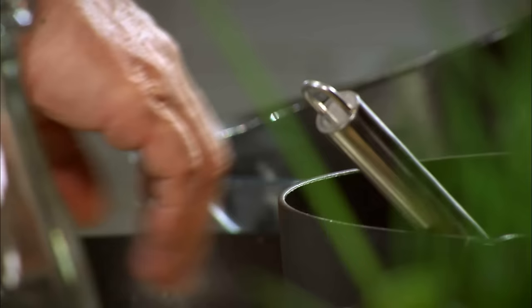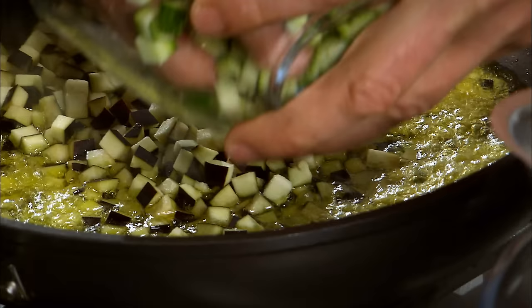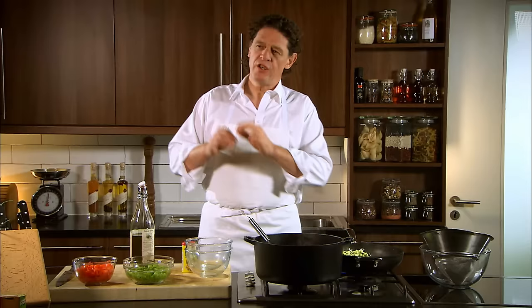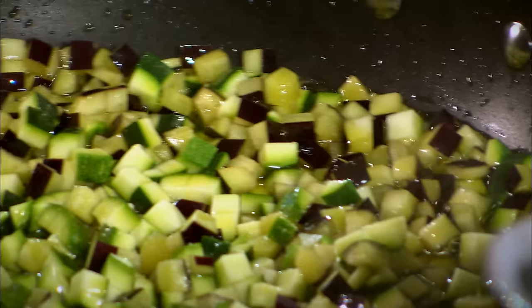You can see the olive oil is really hot. So we take our aubergines and our courgettes. No aromat for the seasoning instead of salt — once you get used to using aromat instead of salt, you will see the difference.